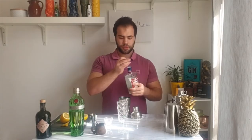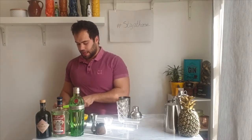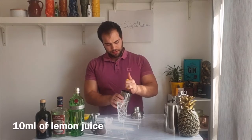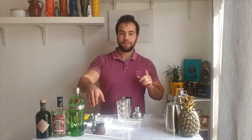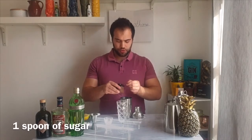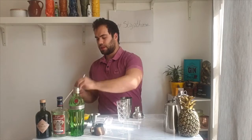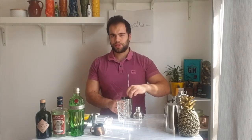I made the mistake of putting sugar before lemon juice, but don't worry, let's continue. Squeeze about 10–15 milliliters of lemon juice — lime works too, use whatever you have at home. Then add a spoon or two of sugar. I have a small coffee spoon, so I'm using two; if you have a bigger spoon, use just one. Stir it first to dissolve the sugar.